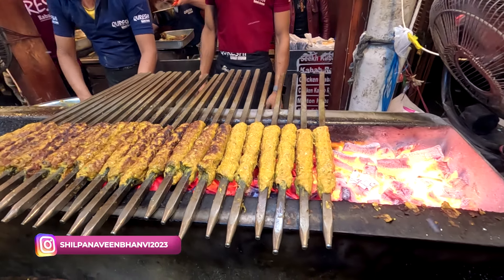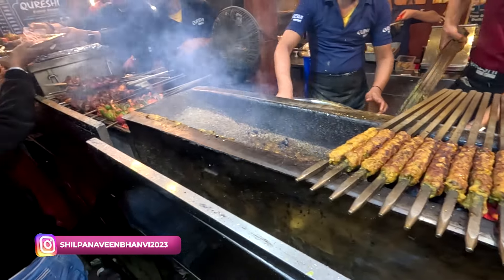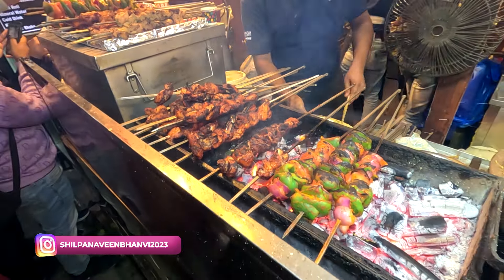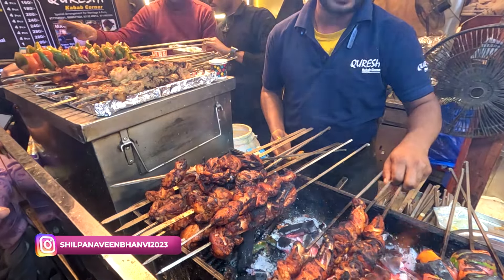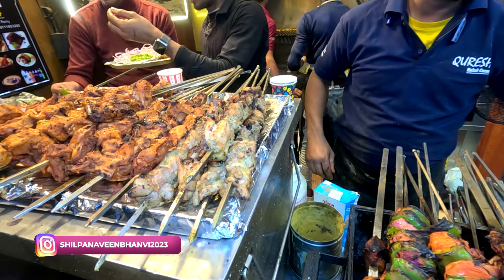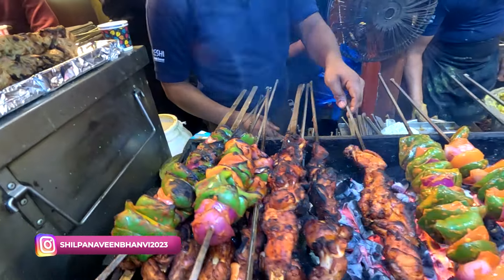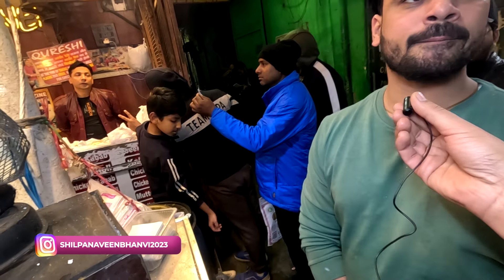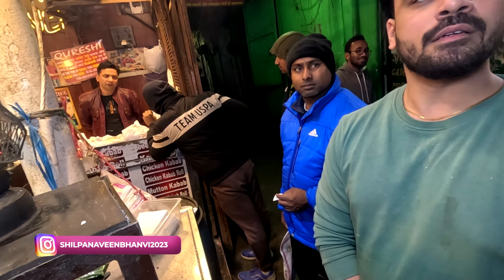Friends, there is mutton and chicken seekh kabab. One piece of chicken and one piece of mutton seekh. Look at this plate. Tandoori? Chicken afghani — is this tikka? This is chicken tikka, and this is mutton seekh. Mutton seekh plate has four pieces at 240 rupees, and chicken is 200 rupees.